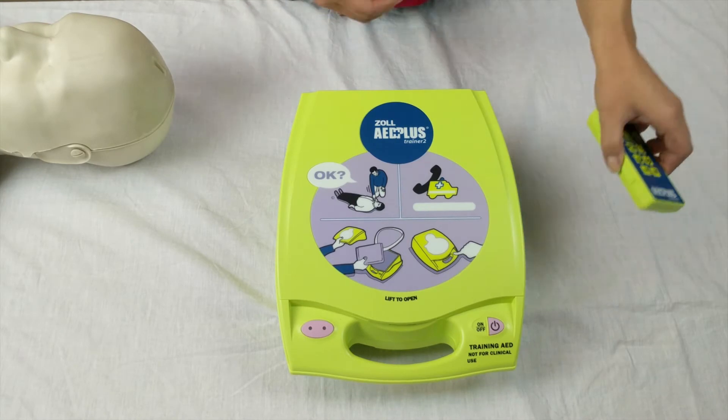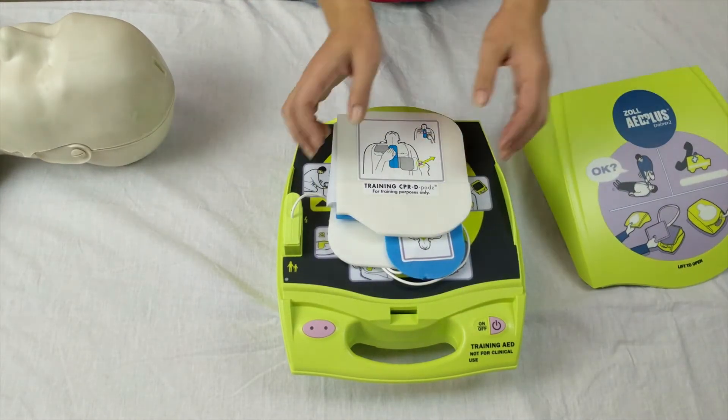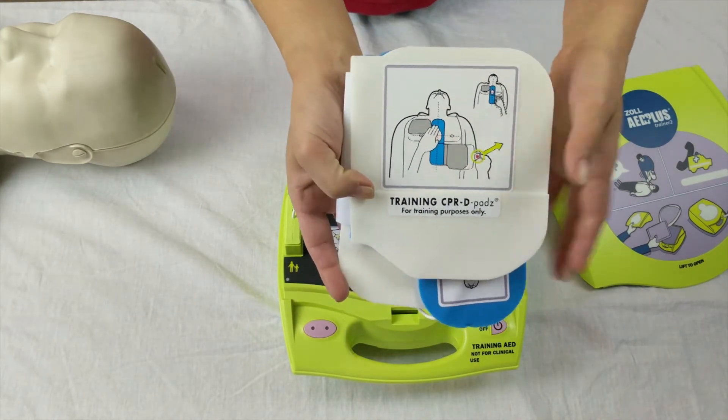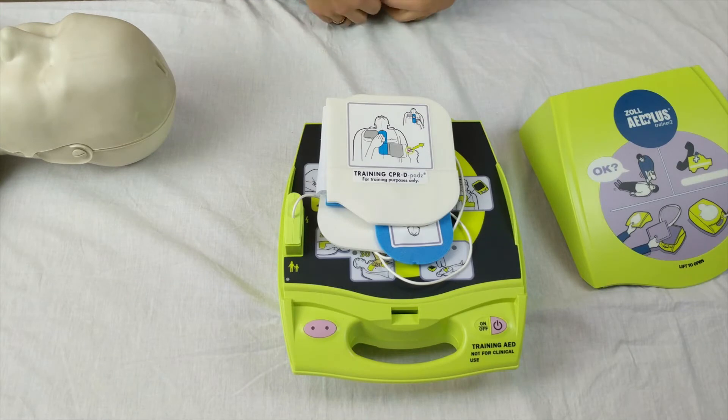This trainer comes complete with a wireless remote, training pads and reusable gels, an operation manual and voice instruction.